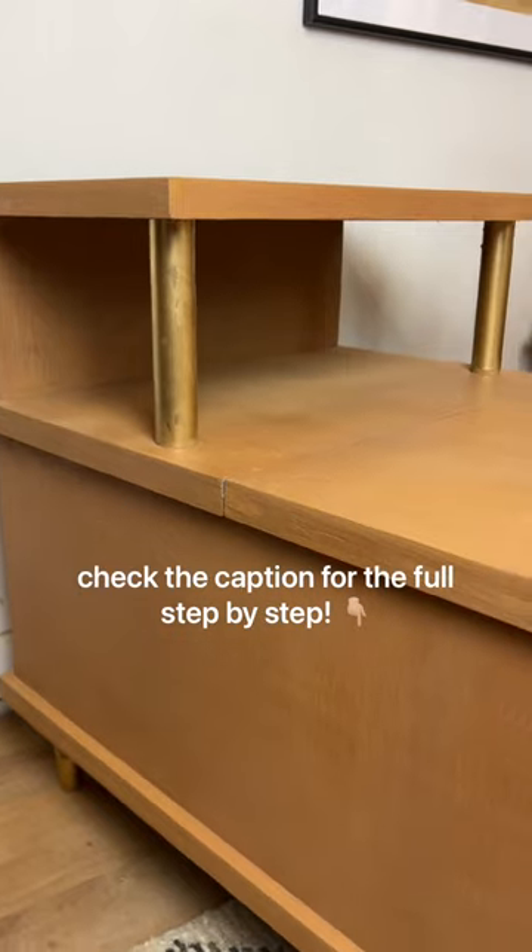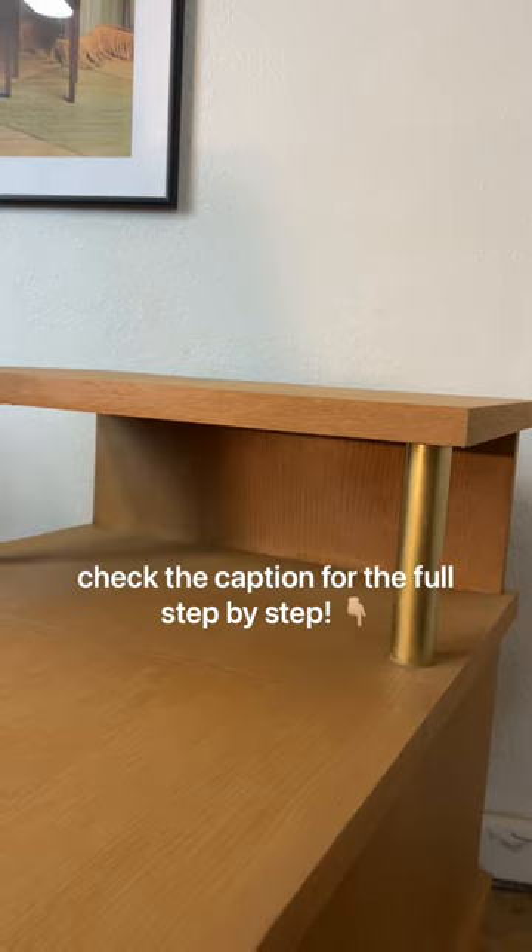These tables were definitely a rare find and are worth a pretty penny, so check the caption for the full step-by-step.